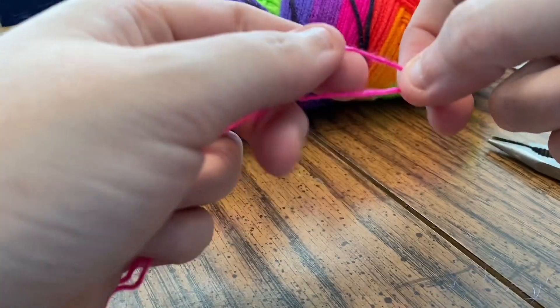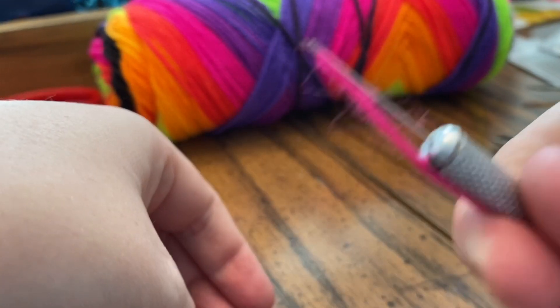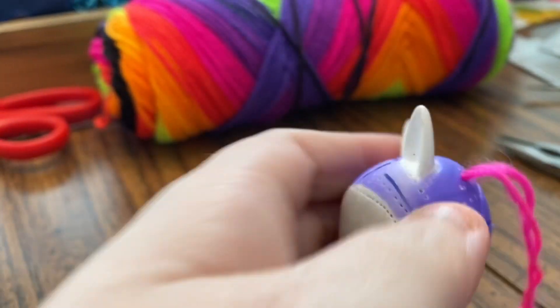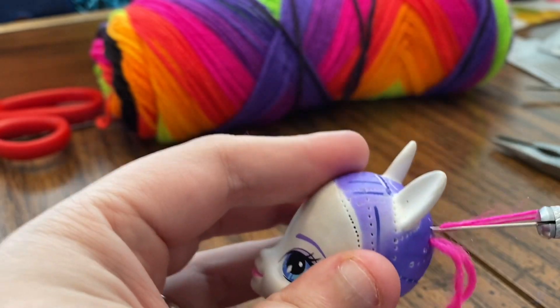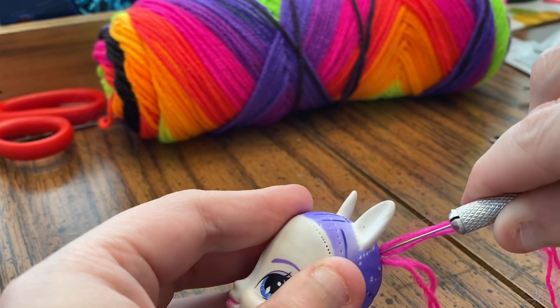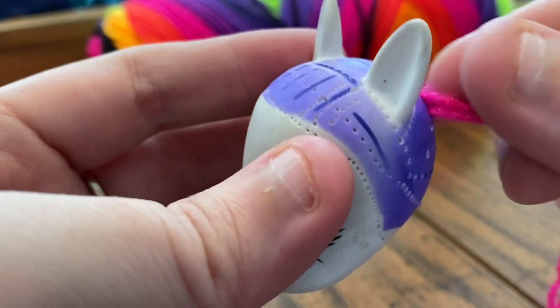We are going to re-root My Little Pony's hair with yarn. You're going to take it, put your yarn on your re-root needle. Then you're going to find a hole, stick it in there, and pull up. You're going to do that all over the head.